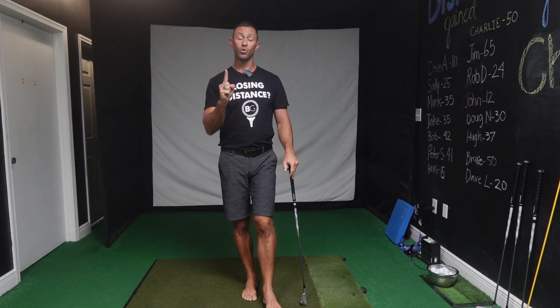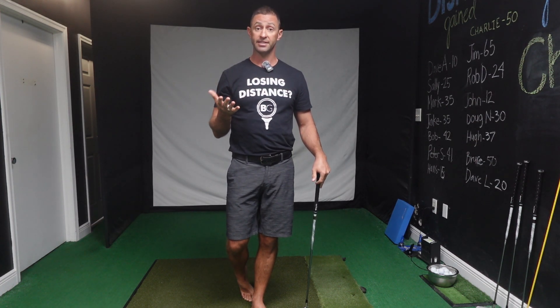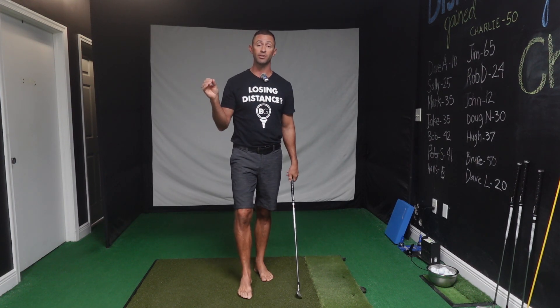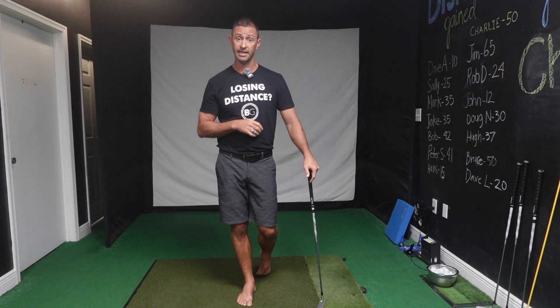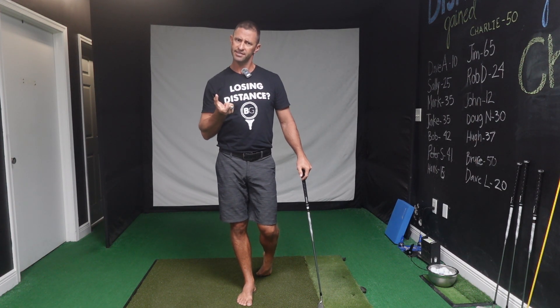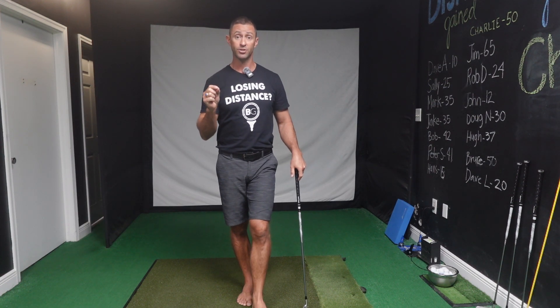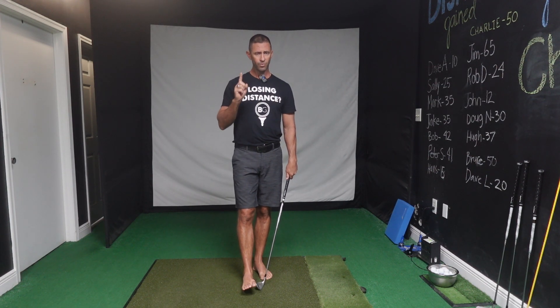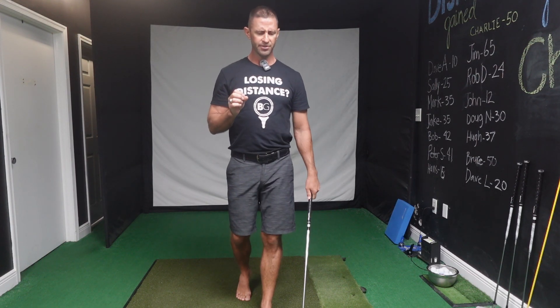Most PGA pros say it's because you're getting better ball contact — and that's probably true. However, that contradicts the equation that says for every one mile per hour of club head speed you gain 2.8 yards carry. We're gaining on average 10 yards carry with only one mile per hour. That doesn't make sense by contact alone. This is where I differ big time with PGA philosophy.